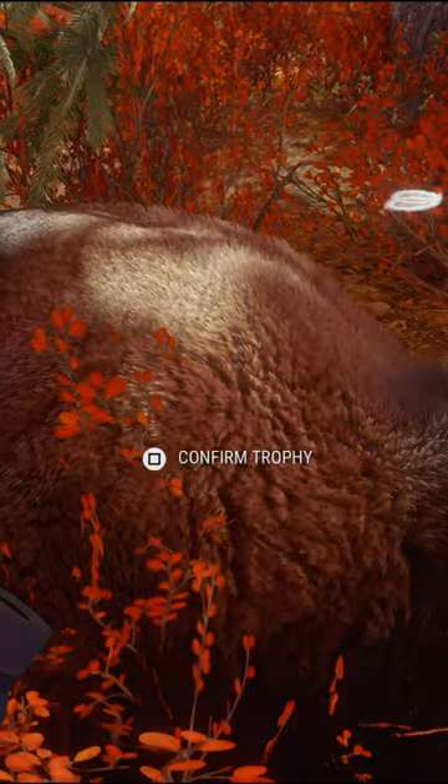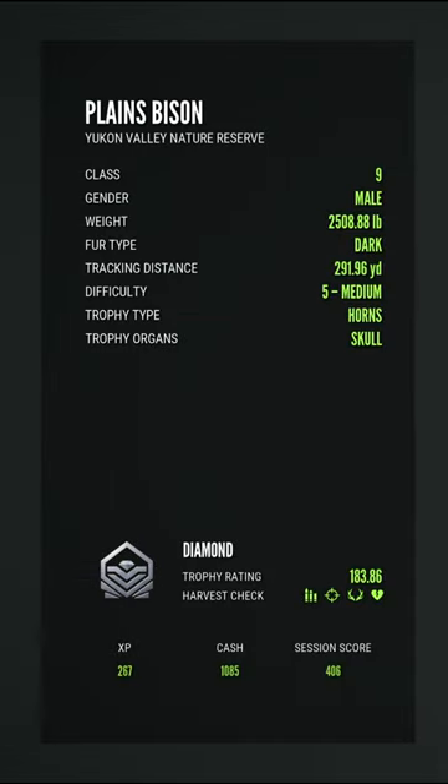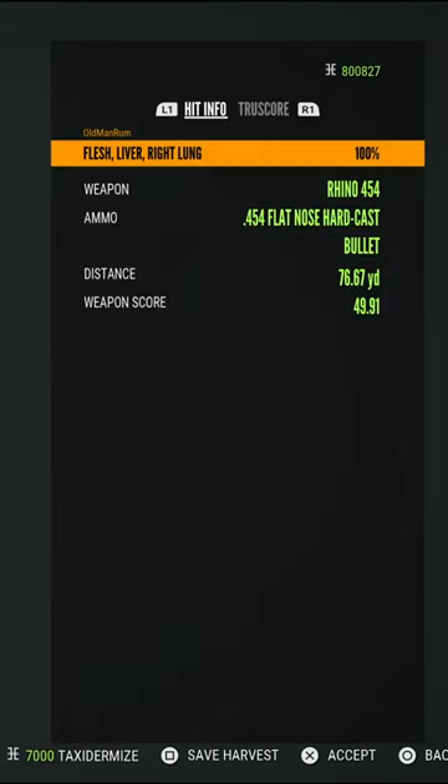Let's check Diamond — our first true rack Diamond in the plains bison right there, everyone. 183.86. It's gotta be 183.5, so he's about as small a Diamond as you can get, but Diamond nonetheless.